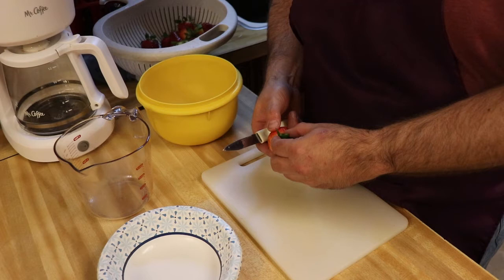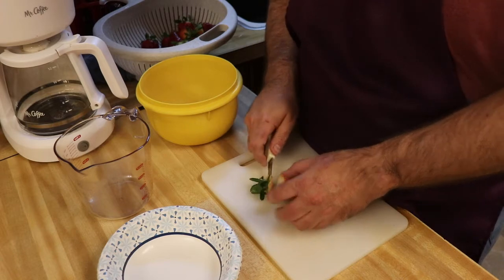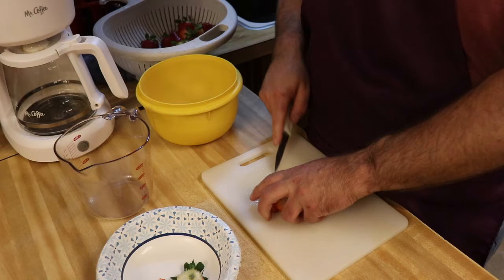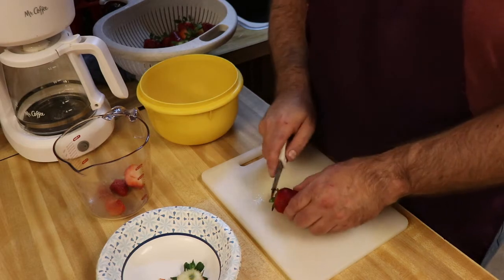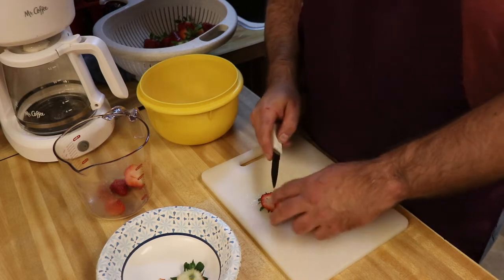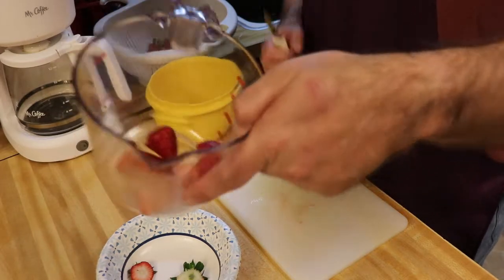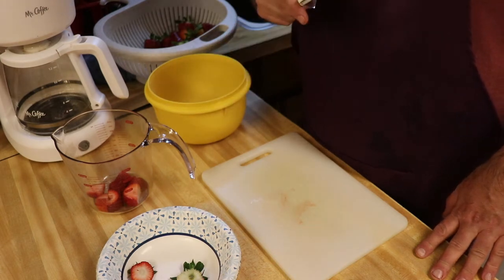The first thing we're going to do is cut the strawberries. Just cut the top off and chop it up, then throw it in the measuring cup. I've already rinsed these strawberries. You can cut them in half, or cut them in half again — it's up to you how big you want your strawberries. You'll want to fill this up to four cups. I'll finish cutting these up and be back in a minute.